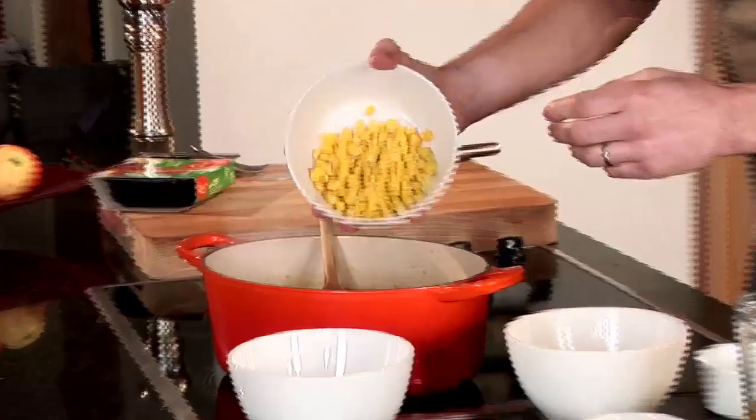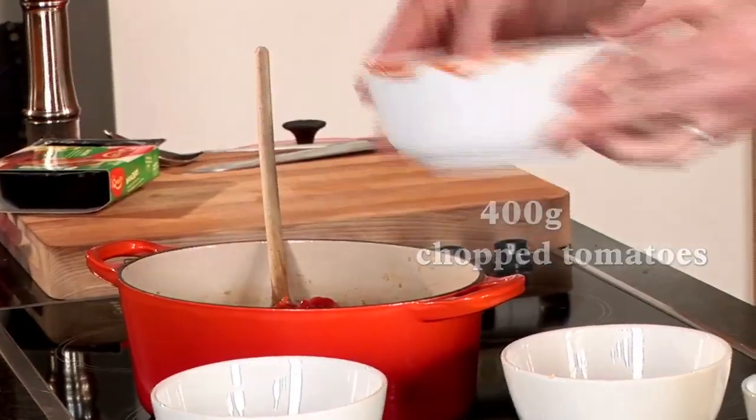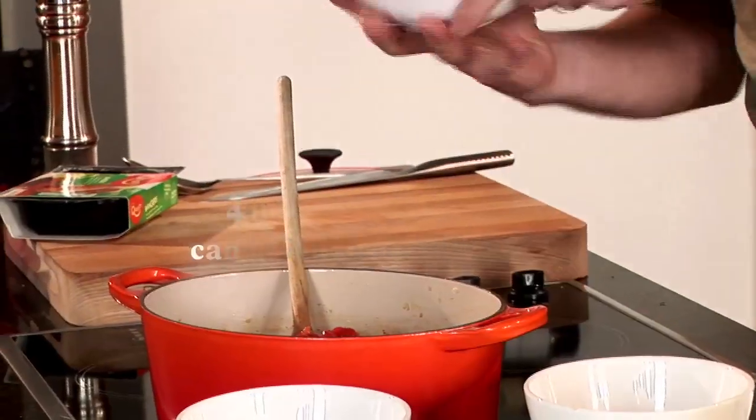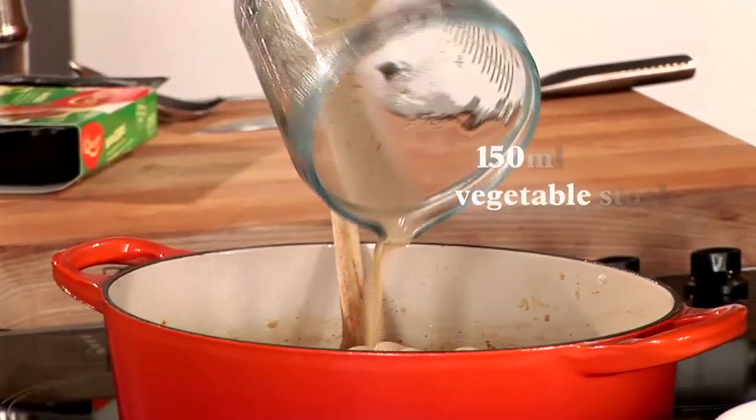I'm just going to add the rest of my ingredients. We've got some sweetcorn, a tin of tomatoes, and some lovely cannellini beans, which are going to add a real nice body to the dish. Then I'm just going to top that up with a little bit of stock. You can see the colours in there are absolutely amazing.